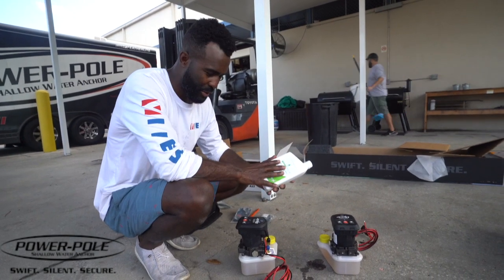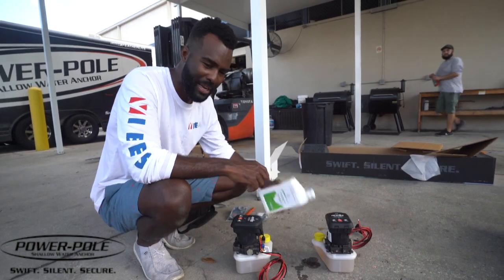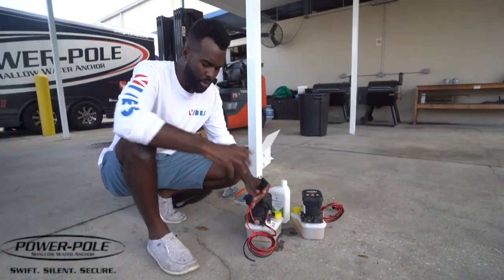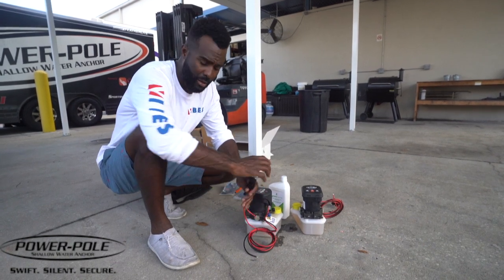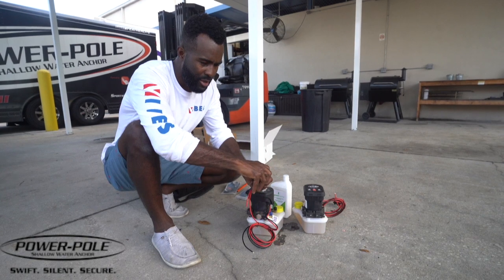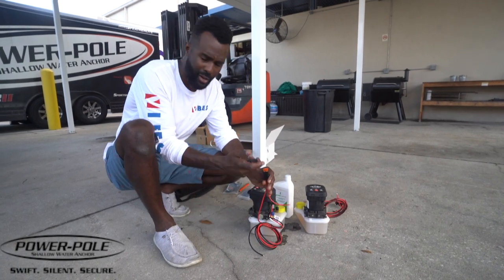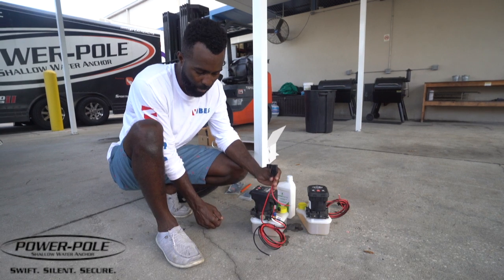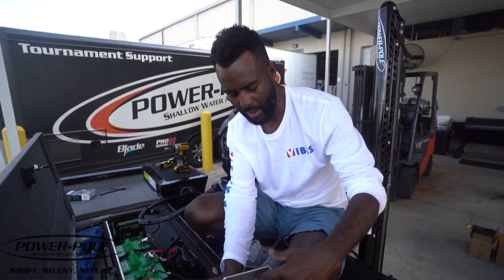Joe just did something I should have been doing on all my previous installs — he went ahead and put some hydraulic fluid in the reservoirs of the pumps before mounting. It just makes it easier and you're not worried about wasting hydraulic fluid in the hull of your boat. Also, always keep your fuse box up above water level. You don't want moisture inside because you'll get corrosion. Mount your fuse panel upright so the cover is on top — if water happens to get in, it drains out properly and you can easily access the fuse if you need to replace it.